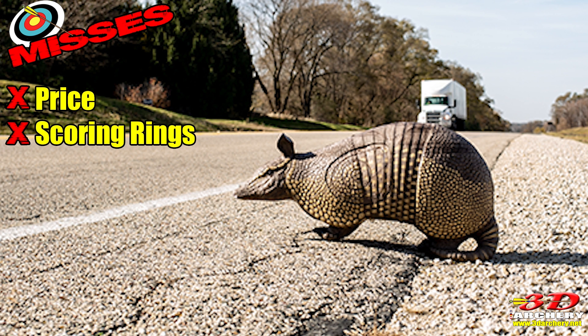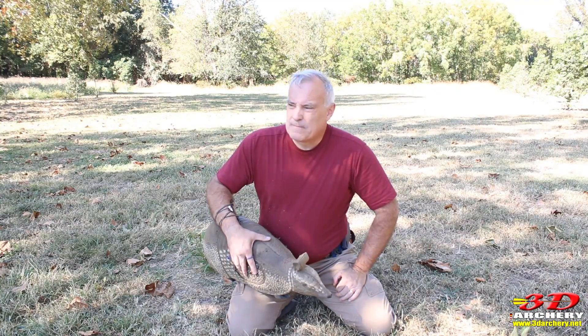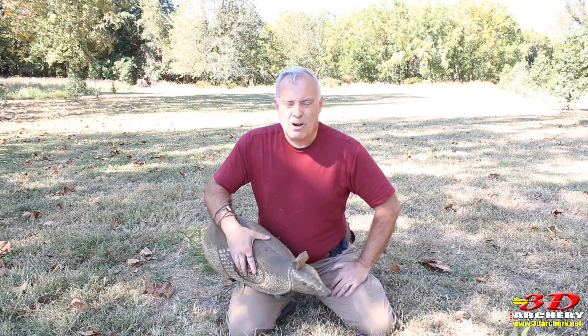The second miss is the scoring rings — all they have is universal. So this can't be used in an ASA tournament if you've got a club like that. And there you have it — that's all my hits and misses for the Armadillo Target by Reinhardt. Thanks for watching. Don't forget to subscribe, and don't forget to check out the website where you can find all types of information, plus a ton of product reviews about 3D Archery. Alright everybody, I'll see you on the range.